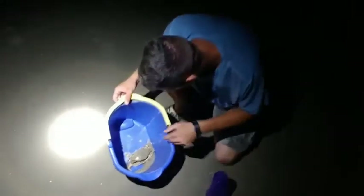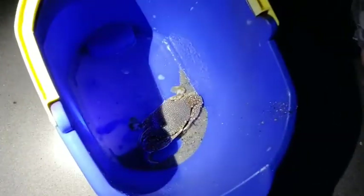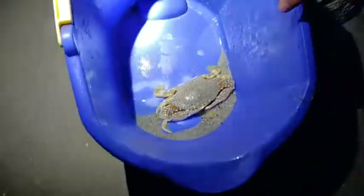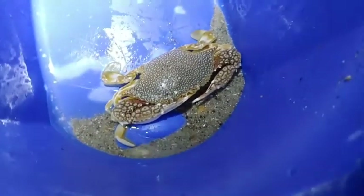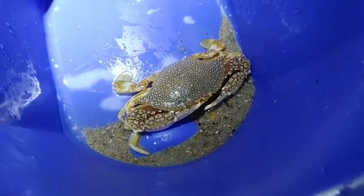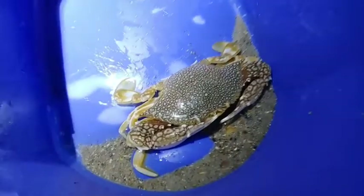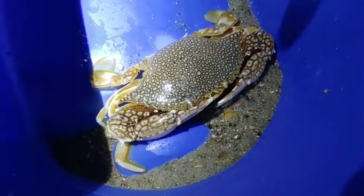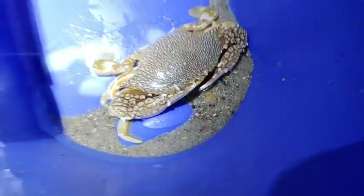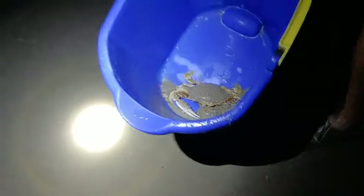So you've seen the speckled swimming crab before. Let's go up to a little bit of a more controlled environment. What we have here is a speckled swimming crab — as you can see he's got speckling all along his back and absolutely ginormous claws. This is definitely one of the bigger ones we've seen tonight. We also caught a small fish, so that was a nice little surprise. One really cool thing about this animal is its camouflage — all the speckling along its back makes it blend into the sand perfectly.